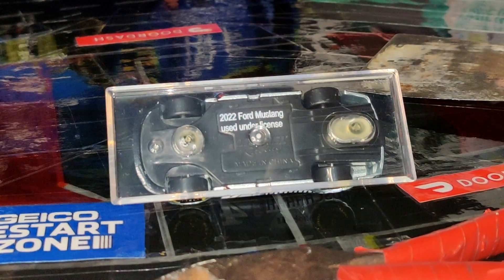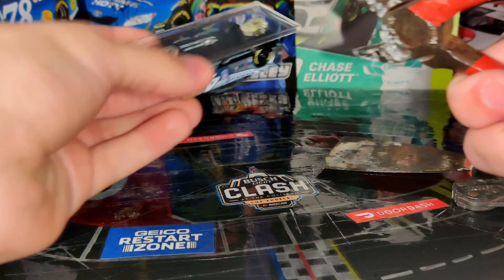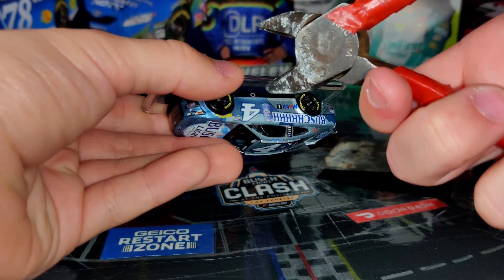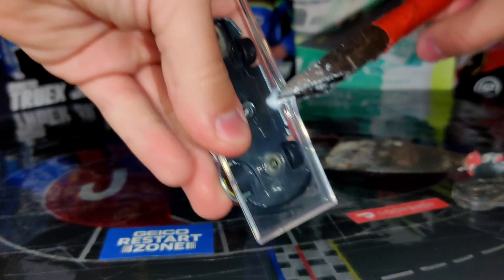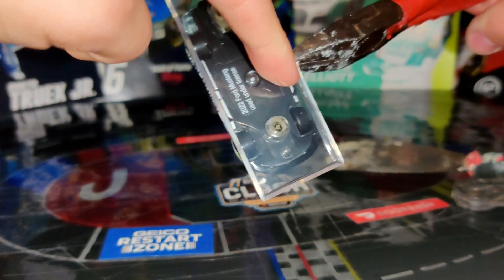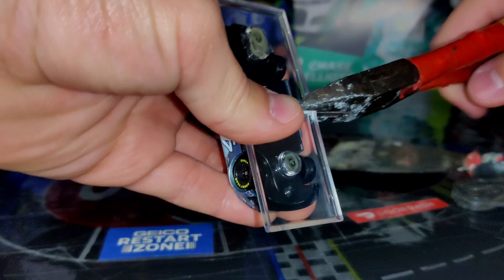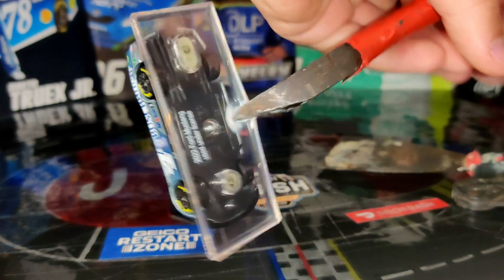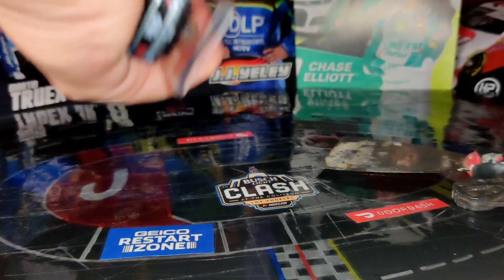Alright, so what you're gonna do is take the diecast, grab the cutting tool, and get right in the center area here. Try to get as close as you can and cut it off right here. The ends are the toughest parts, so you want to make sure you break those and then the rest should be simple. Just press hard until you hear it click — there we go, heard that snap.